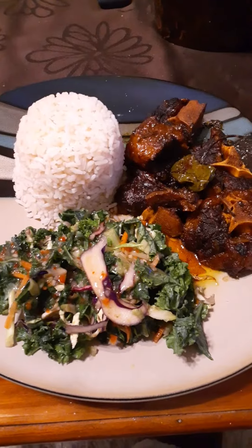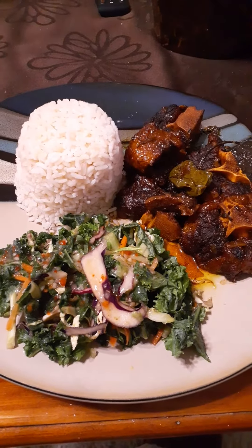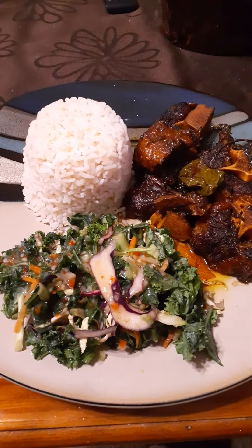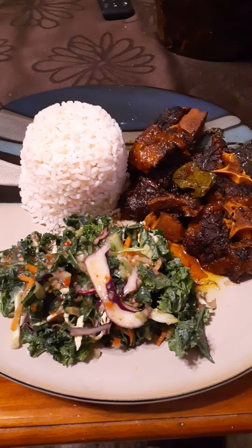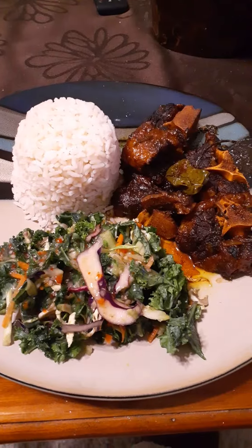Also a nice great salad on the side, which is kale, carrots, red cabbage, fizzle, lettuce, and others.